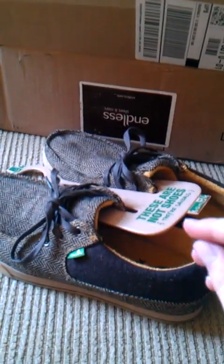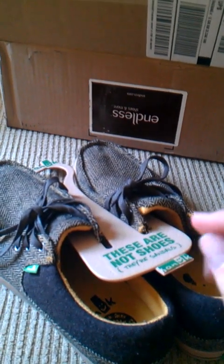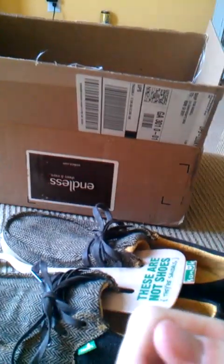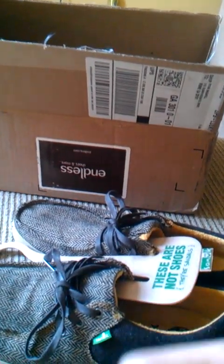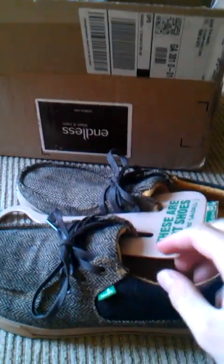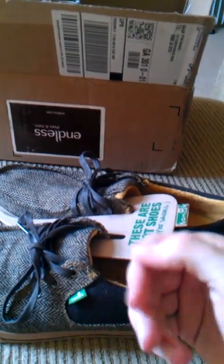I wore them yesterday and they are so comfortable. If you know anything about Sanooks, they're just a company all about chilling and having fun. Most of the shoes they make range from about $45 to $100, and they're pretty much just a flip-flop footbed with a liner over the top to make it look like a shoe — but they really are just flip-flops.